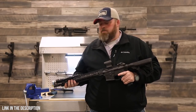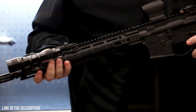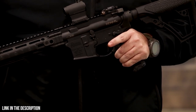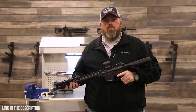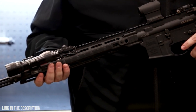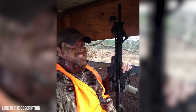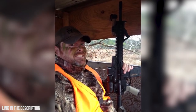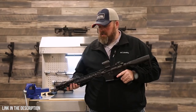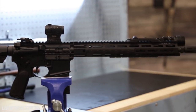It started off with a Picatinny rail, and I moved over to the 13.5 MFR rail about two years ago. It has a 14.5-inch barrel with a mid-length gas system. I really like that length — it's short enough to shoot 3-gun and 2-gun matches, but still long enough to shoot out to distance. I also do pig hunting, 2-gun and 3-gun matches, as well as use it as a defensive weapon. It's got well over 5,000 rounds through this particular rifle.